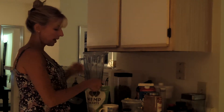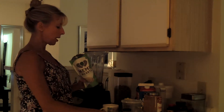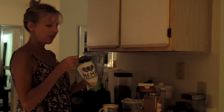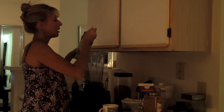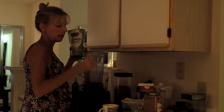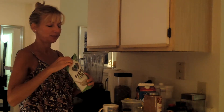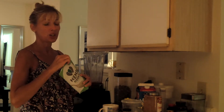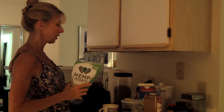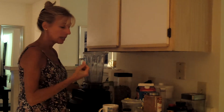I use some hemp hearts — hemp seeds — to thicken it up and give it more body. These are full of omega-3 fatty acids and a ton of other stuff. Hemp seeds are awesomely good for you. They're delicious too — put them on salads, put them in your smoothie. If you put anything like this in the Vitamix, it's just going to blend in and it won't be lumpy seeds.